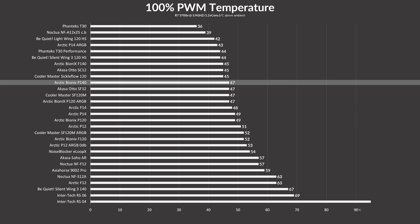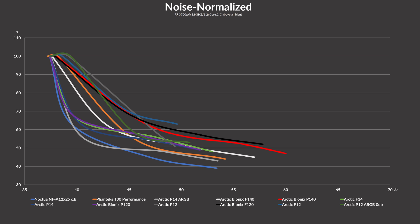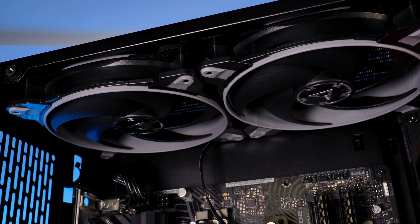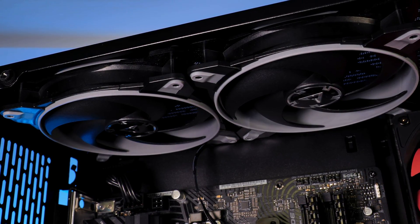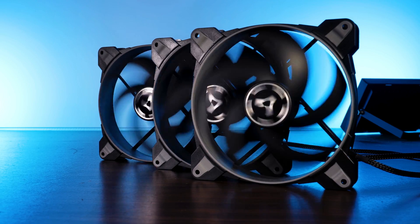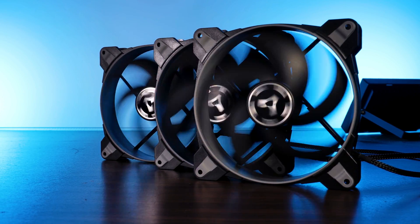This unfortunately leads to a quite negative conclusion. Sure, on the whole spectrum the BioniX P140s can brute-force their way up to the upper third — no doubt there — but as soon as you compare it to every other Arctic fan out there with a specific noise expectation, you quickly realize they are actually in the lower third. That being said, not everything is bad: the quality is still up to Arctic standard.